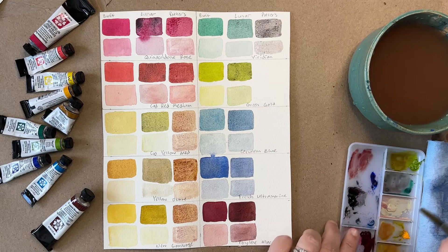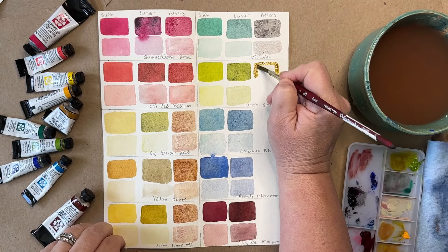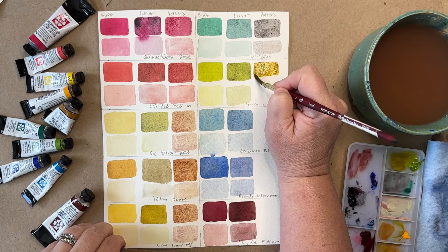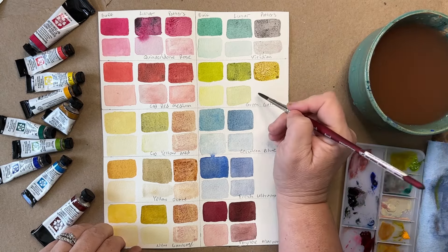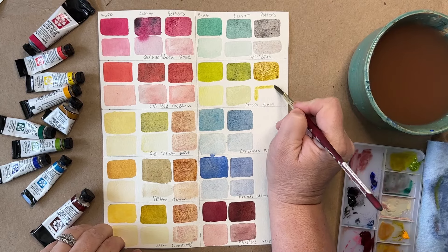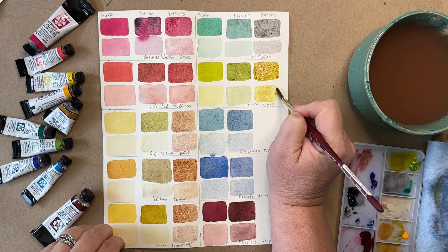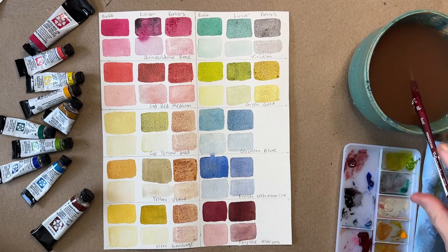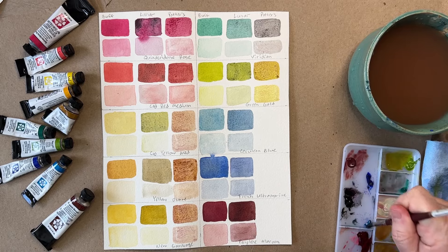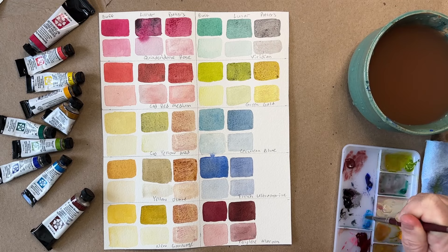This green gold mixed with the Potter's Pink — it's kind of an olive brown green color. I don't use that color very often. Potter's Pink — I'm using more of it than I did of the Lunar Black to mix these colors. So that's also good to know: you'll go through more of the Potter's Pink than the Lunar Black because it's not as strong.